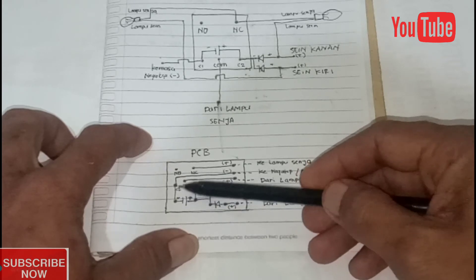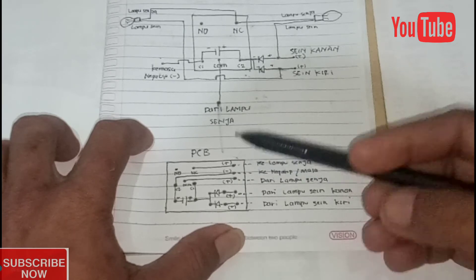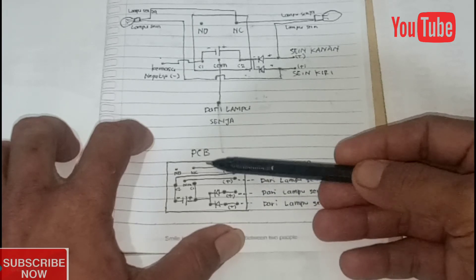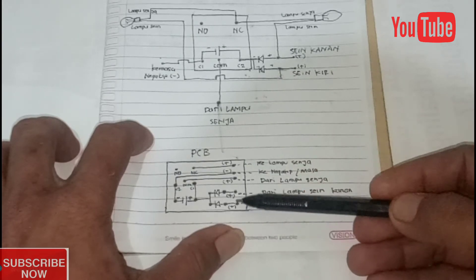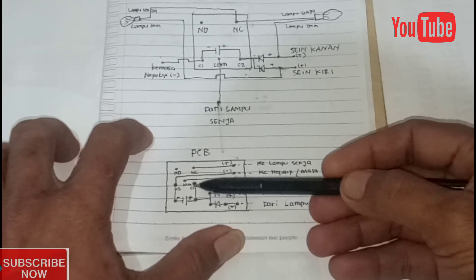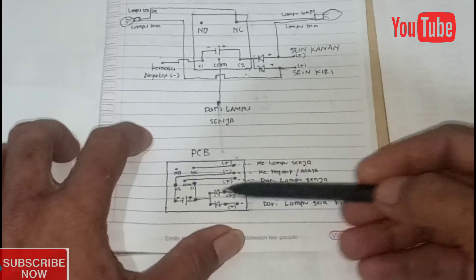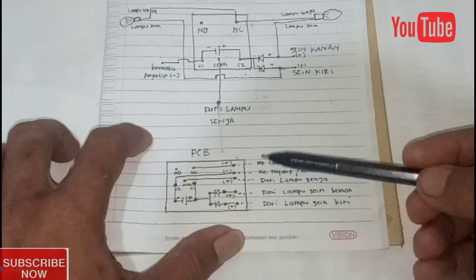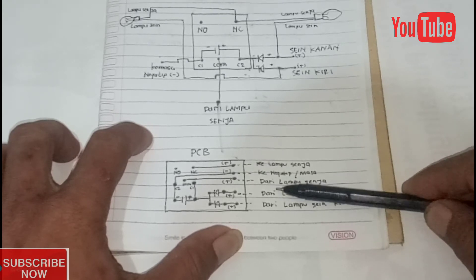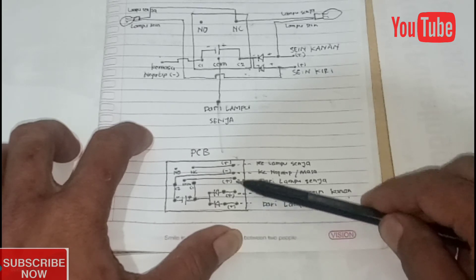Untuk diodanya disini. Ini yang nanti tempat lubang, untuk garis ini kita sambungkan kuningannya. Tinggal ikuti saja jalur ini. Bila ingin dicetak, teman-teman bisa menggambar menggunakan spidol permanen, lalu kita celupkan ke cairan yang membuat kuningan pada papan PCB luntur, dan hanya yang membekas spidol yang tertinggal. Kalau teman-teman ingin membuatnya, cari saja di YouTube untuk pembuatan PCB. Ini untuk keterangannya: disini ada ke lampu, negatif atau masa, dari lampu senja, dari lampu sen kanan, dan dari lampu sen kiri. Lubang-lubangnya tinggal disambungkan ke kabel.